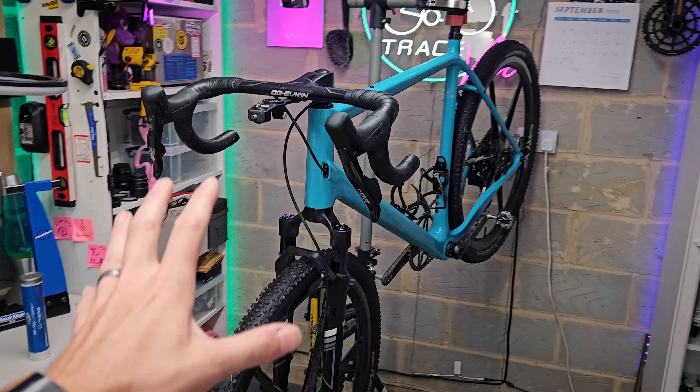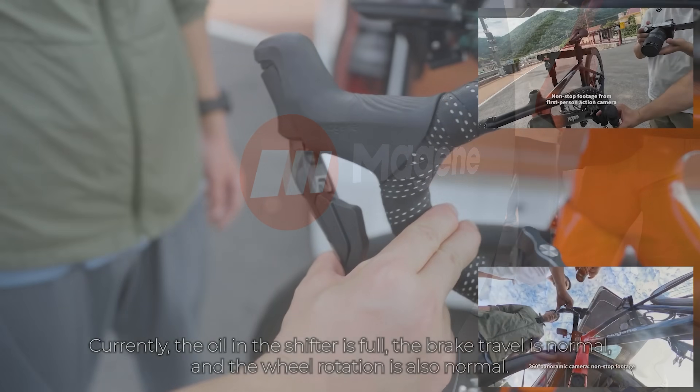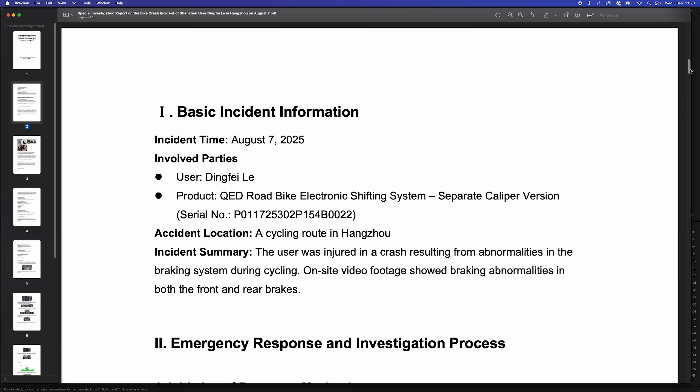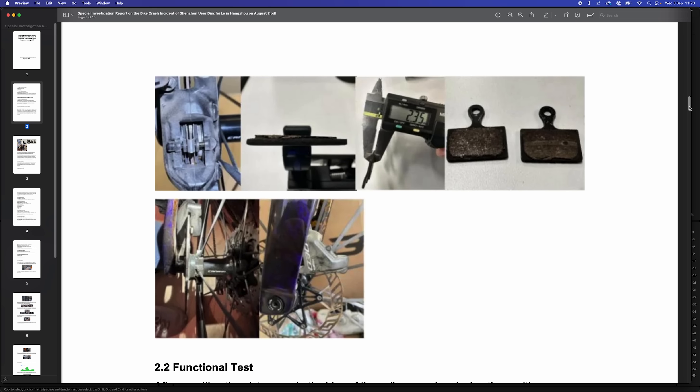That is a pretty massive design flaw. But throughout this, Magine have stayed adamant that it's not an issue with the product. So today I'm going to go through the tests they've done to show this. I'll give my own thoughts at the end and I'll also link the full testing and investigation report down in the description for you in case you're interested.